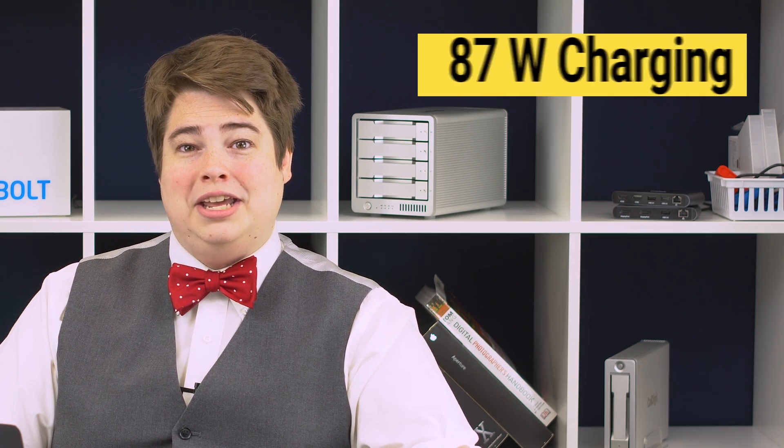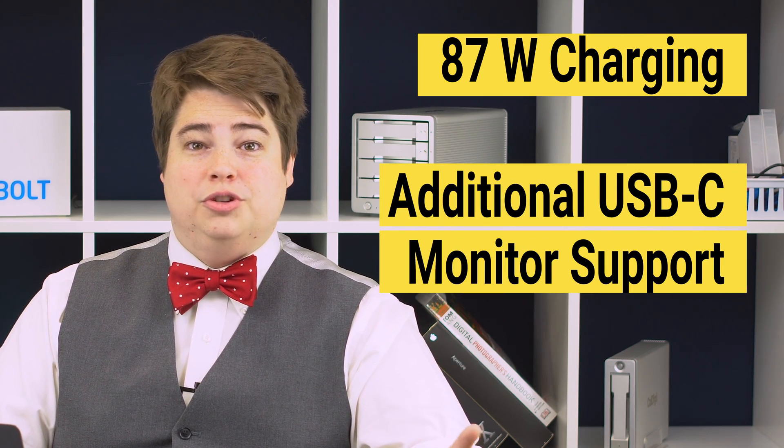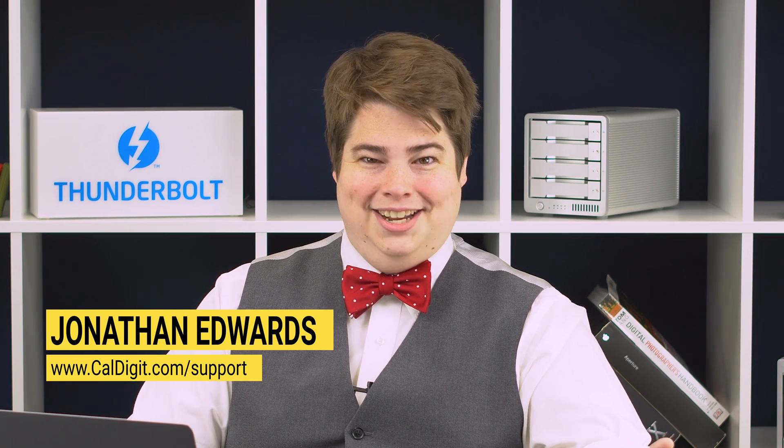If you have the TS3 Plus and you're looking for the latest firmware update, you're in the right place. The new TS3 Plus firmware update is now available. Not only does this update increase the charging capabilities from 85 to 87 watts, but it also increased support for specific USB-C monitors. Hi, my name is Jonathan. I'm part of the CalDigit support team and I'll help you install this today. Let's begin.